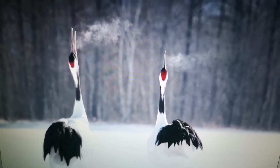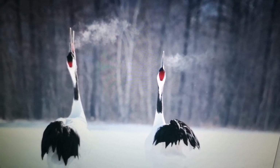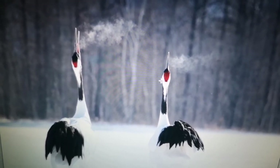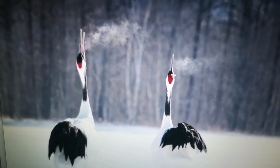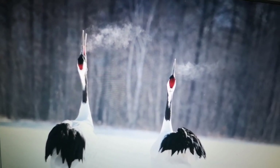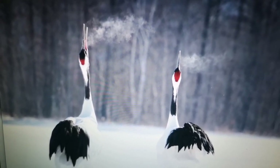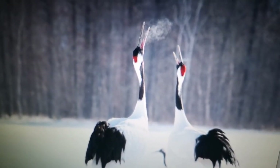The male is producing one long sound and the female two shorter sounds. See the red part, the crown — I was calling it a hat. Not a Donald Trump red hat, this is a crown, a Japanese crown. It gets bigger when they are excited — I guess the skin is stretching — and that makes for really stunning photos.